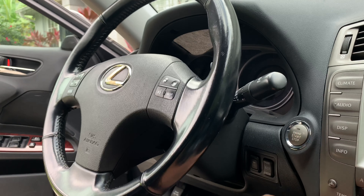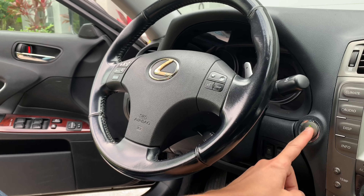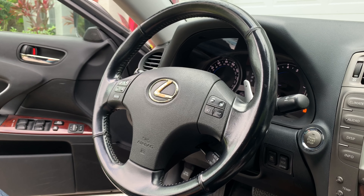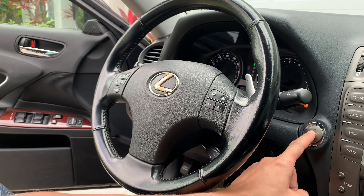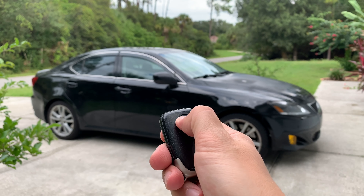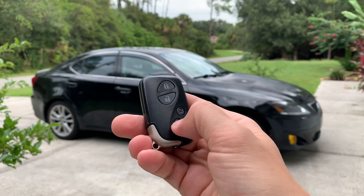Step 8: Turn off the car and disconnect the programmer from the diagnostic port. Step 9: Start the car, then turn it off. Finally, test your brand new smart key and make sure all of the buttons work as well. If your new smart key still doesn't work, try to repeat the programming process from the very beginning.